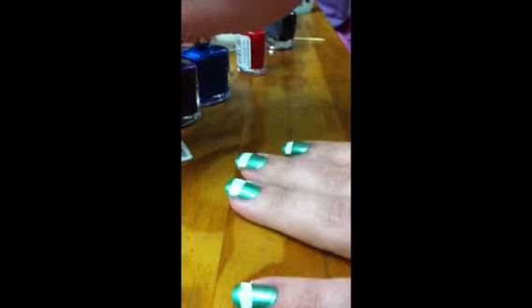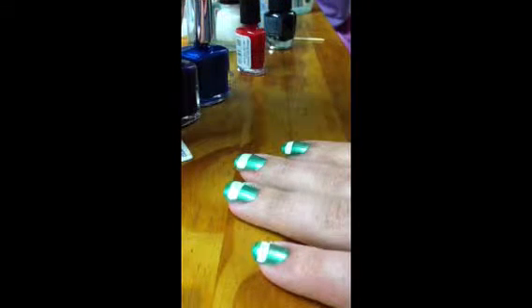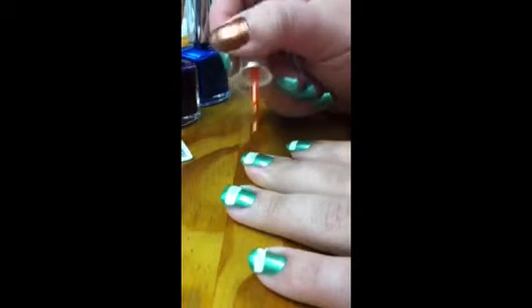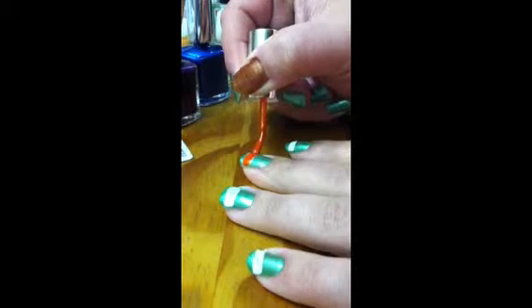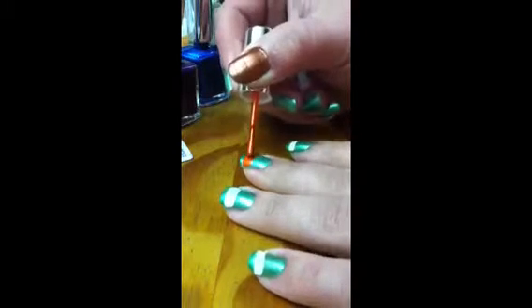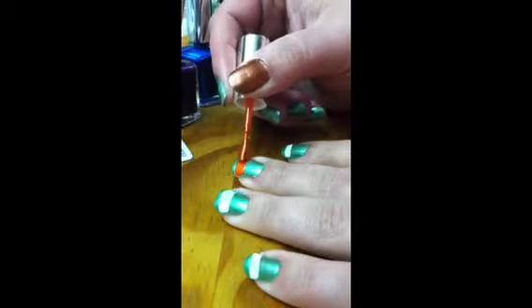I put a white stripe to make the colors stand out. Now I'm just going to take one of each of the colors of the Ninja Turtles and paint over the white. I'm starting with orange from Michelangelo and I'm just going to paint it right over the white. Make sure all of the white gets covered. The reason I put white on first is so that the color really, really stands out.